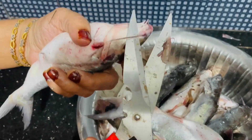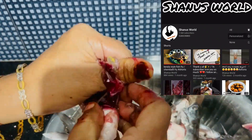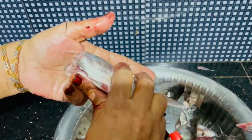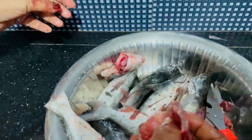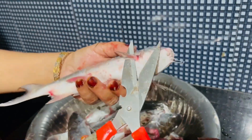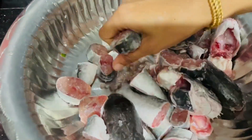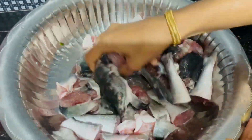I am going to clean this fish. I am going to cut the fish for today's recipe.